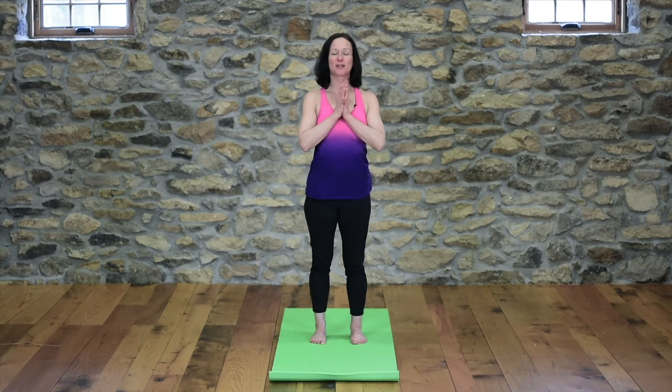Hi, everyone. Thank you so much for joining me. My name is Jodi from Jodi's Online Yoga, and I am so excited to share yoga with you. It's my greatest wish to inspire people to live healthy lives through the practice of yoga.